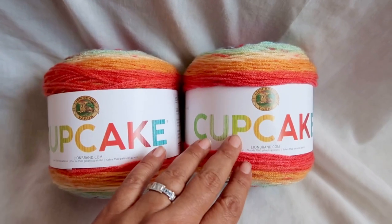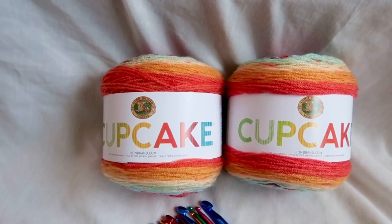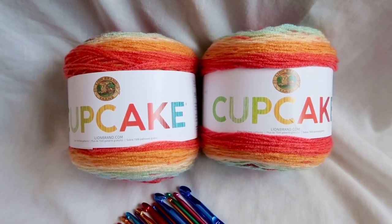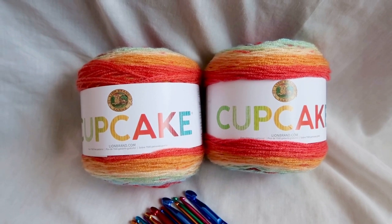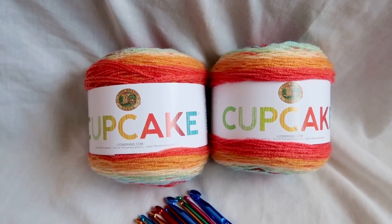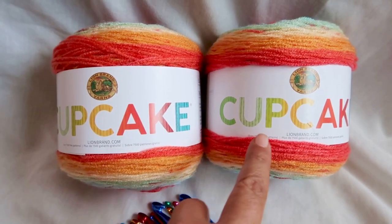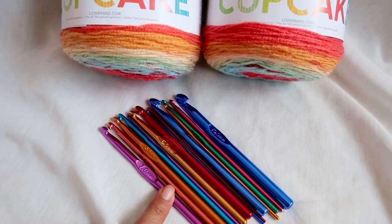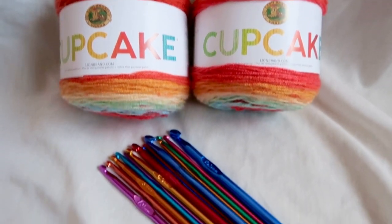Thank you to everyone who has entered in the past and thank you so much to everyone who has subscribed. You guys are so awesome and I appreciate you all so much. Good luck to everyone — this is for the two skeins of Cupcake yarn plus the crochet hooks. Good luck, and I will see you in the next video.